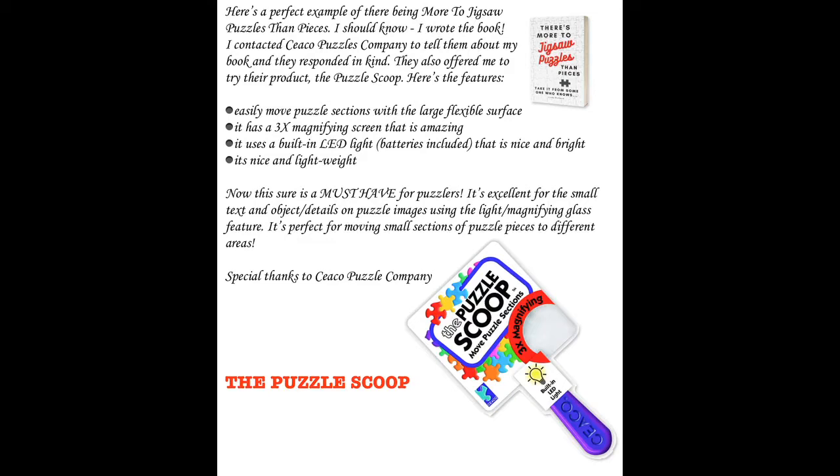This sure is a must-have for puzzlers. It's excellent for viewing small text and object details on puzzle images using the light and magnifying glass feature. It's perfect for moving small sections of puzzle pieces to different areas.